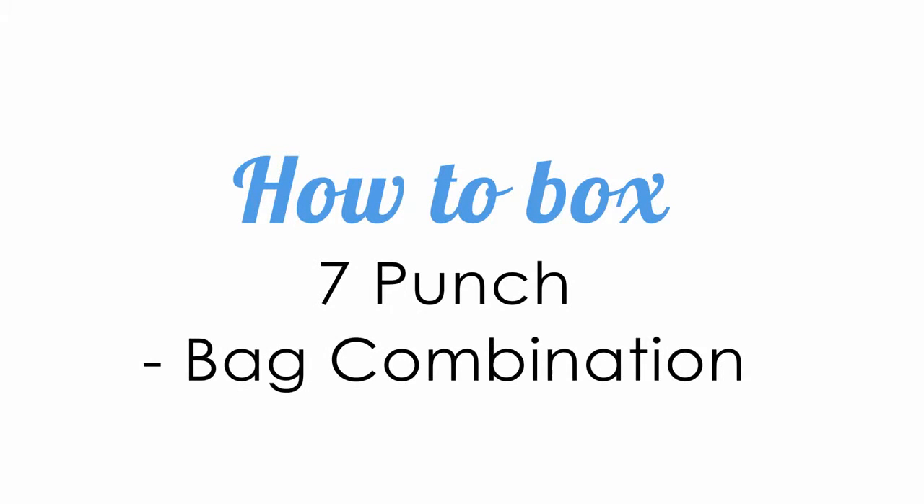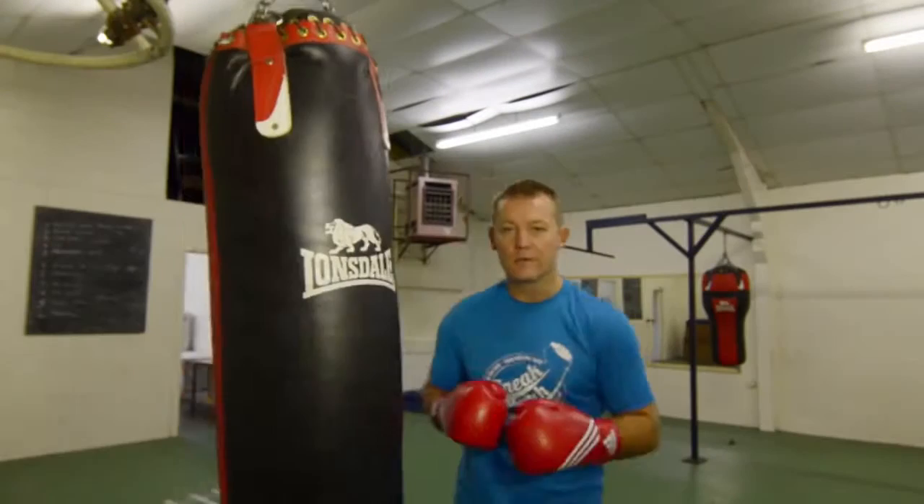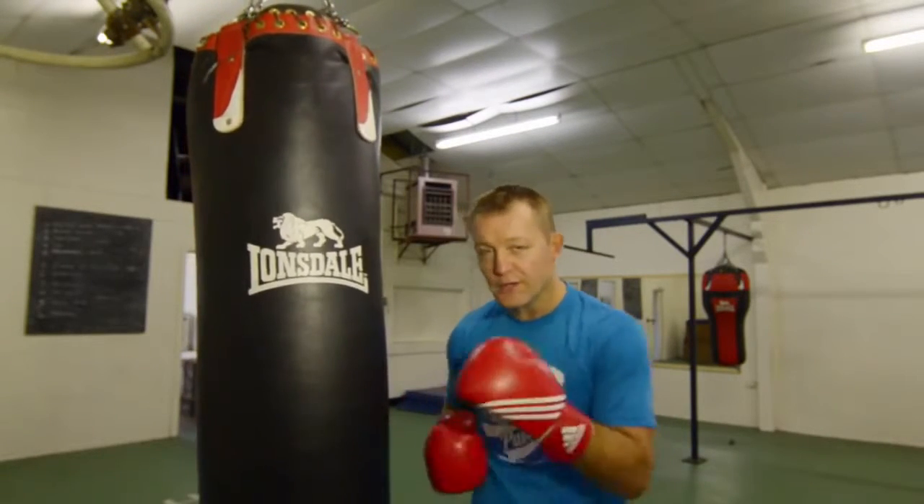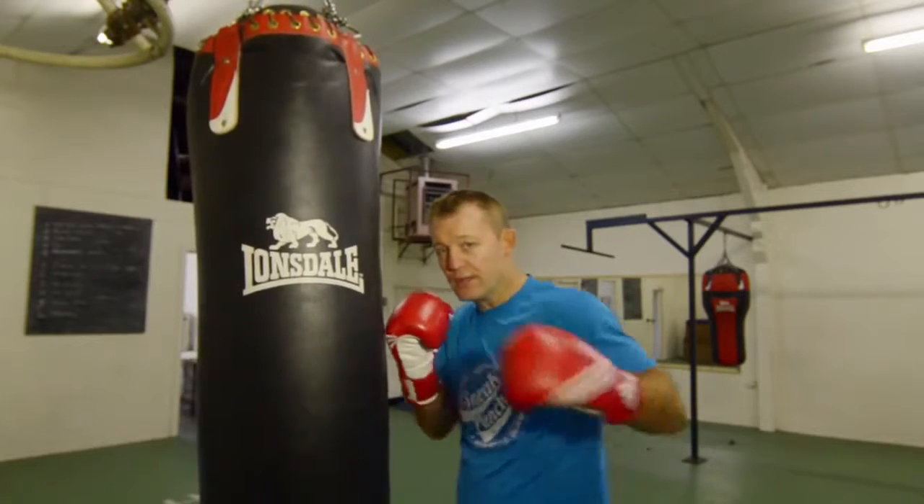Snakepunch.com. We're going to do an in-close combination of one, two, three, four, coming up with three left hooks to the head.